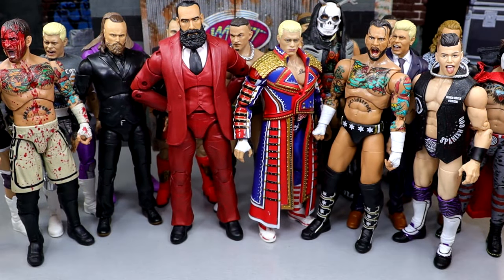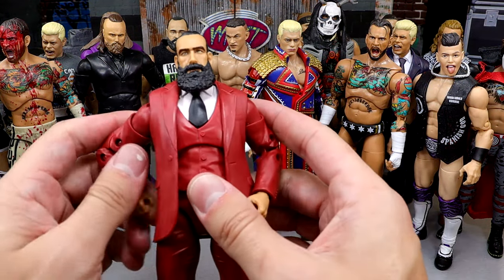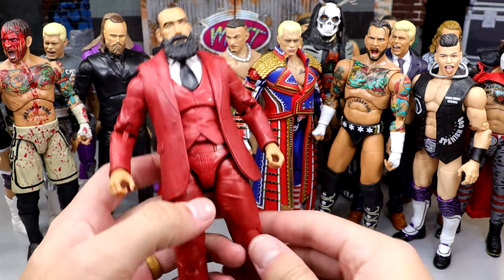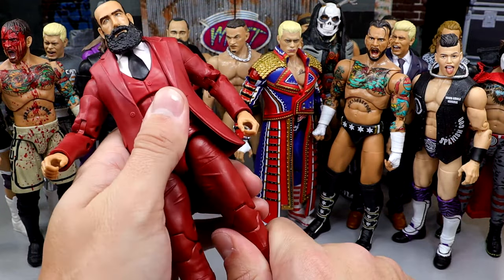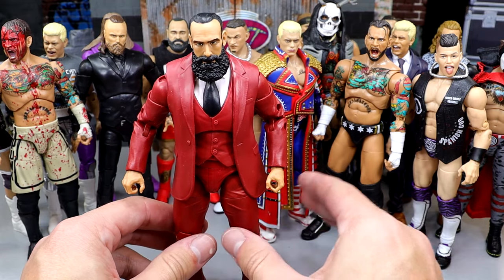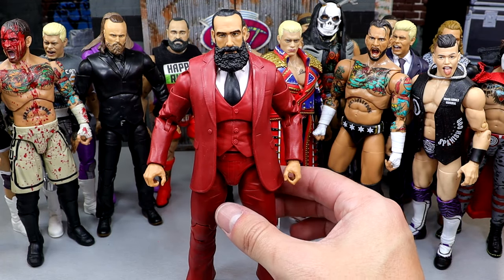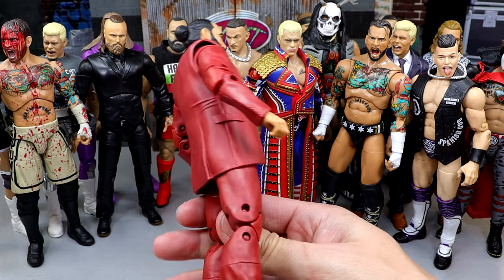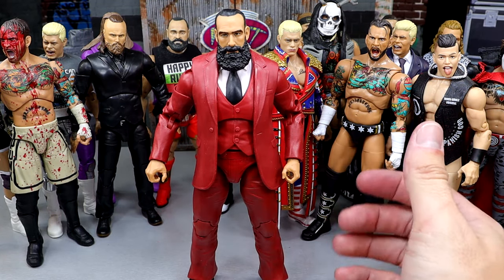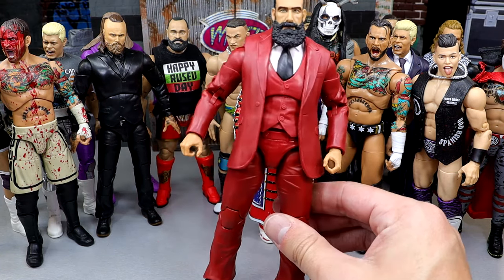Next up, we have the Unmatched Series 6 Brodie Lee. Rest in peace to the legend. This guy is just so good. I love a good suited figure, and this figure feels so precise and tight — neat as hell. Not only this one, but the Unmatched Series 3 is really good. They've never made a bad Brodie. Every Brodie is top notch, but the Unmatched Series 6 is probably my favorite — a really unique piece.